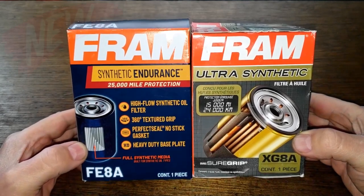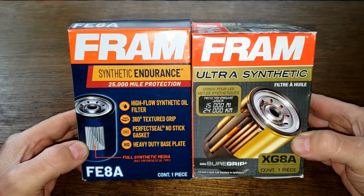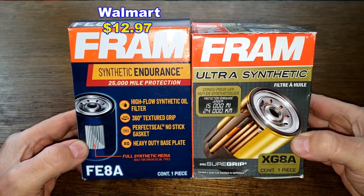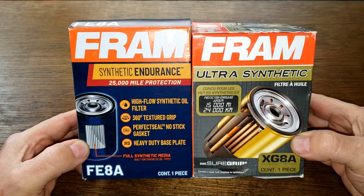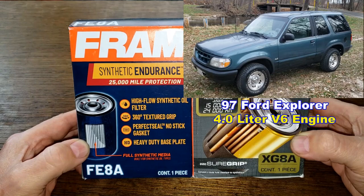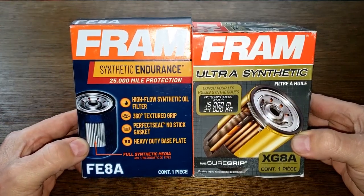Today we'll be opening up the new Fram Synthetic Endurance oil filter, number FE8A, that just recently came out. I got this at Walmart for $12.97 and we'll be comparing it to the older Fram Ultra Synthetic oil filter, number XG8A, that I bought a few years ago. Both these filters fit my '97 Ford Explorer with the 4.0 liter V6 engine. I'm very interested to see how well this new filter is made, so let's get started.